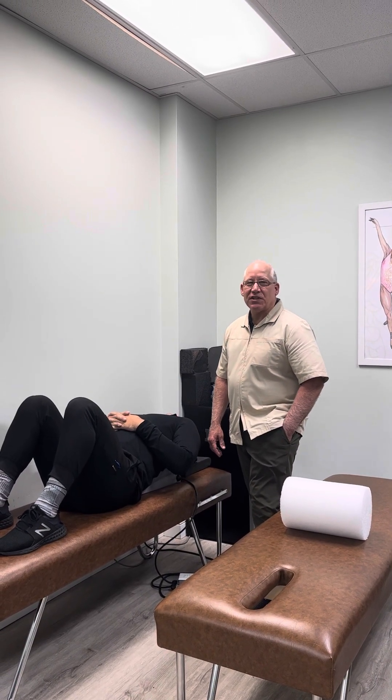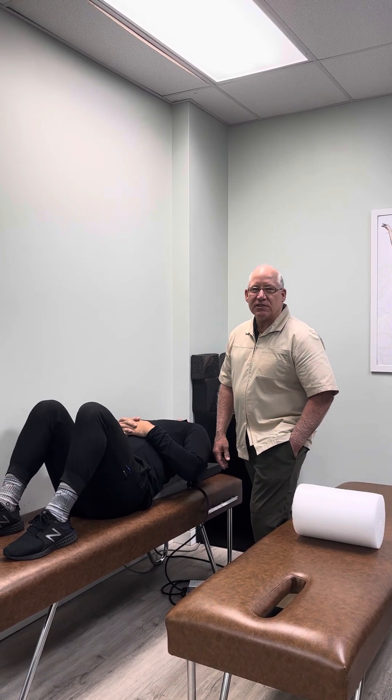Hello, this is Dr. Jay Hartley at the Hartley Chiropractic and Scoliosis Center in St. Augustine, Florida, and today we're going to be going over some exercises for hyperkyphosis.